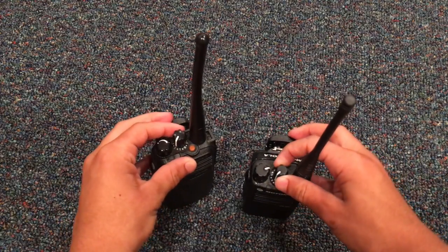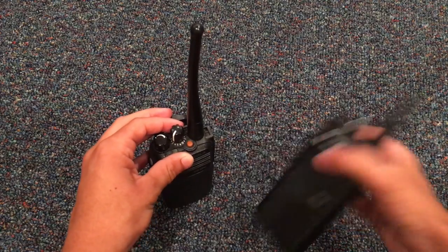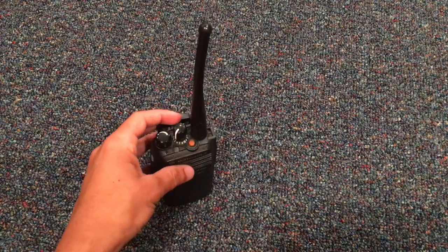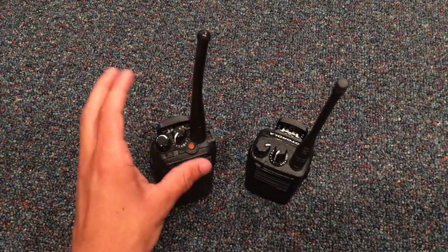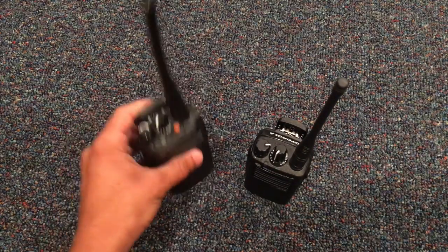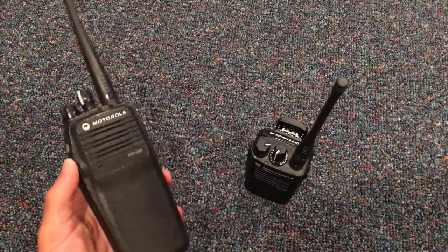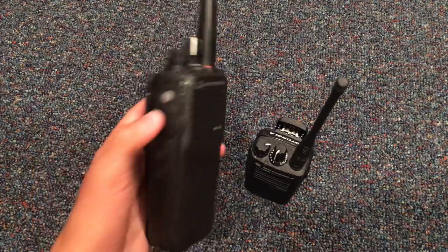Now if I set one on encrypted and one on unencrypted, let's try it. I can't hear, because that's the whole point of the encryption — it's supposed to mute out sound from other people hearing, your unauthorized access. Test. You see it mutes it out.